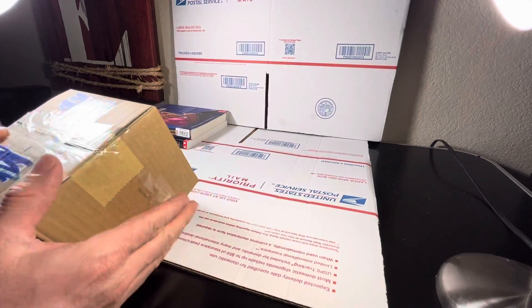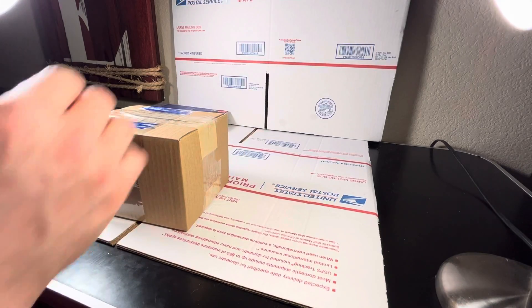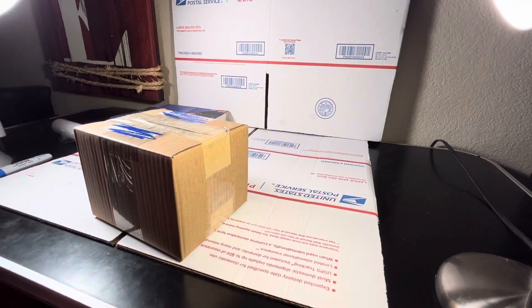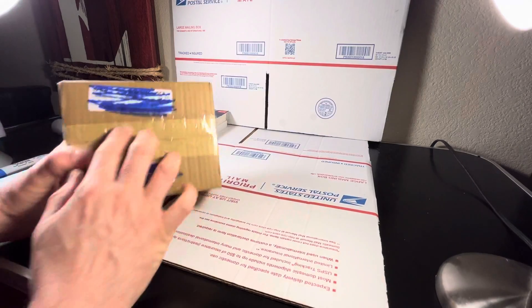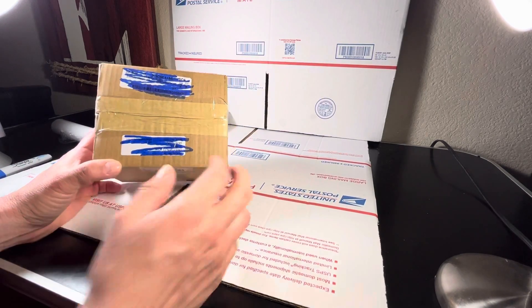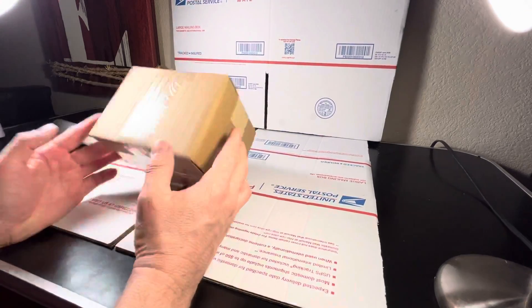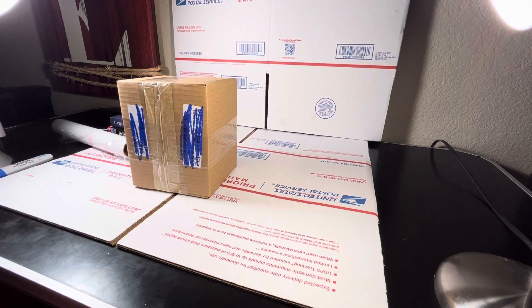The next step is to print the label. We print small labels and put glue on the box, then place the label right there — we're not going to show the address for privacy concerns. Then over the label, we do tape as well. And there you have it, friends — another camera going out. Thanks for watching, have a nice evening!